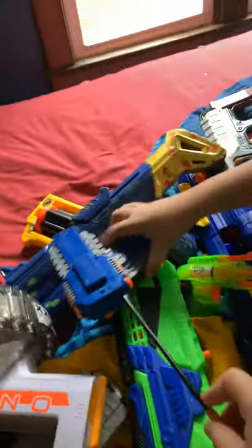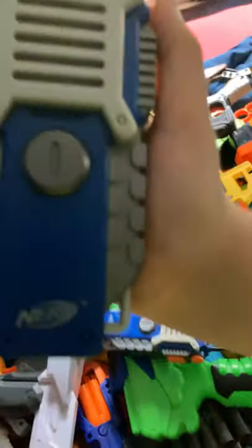This isn't really a Nerf gun, but I have some Nerf walkie-talkies. It is still Nerf — it literally says Nerf on it. So that's the collection, folks.